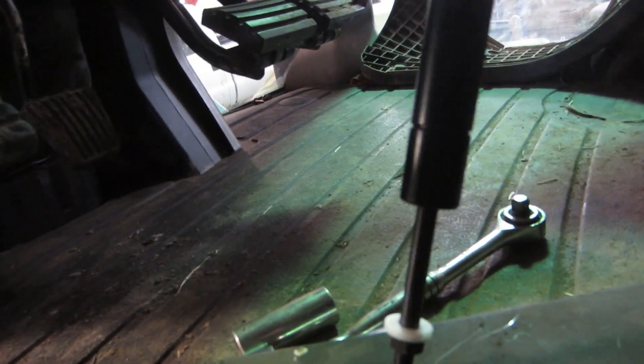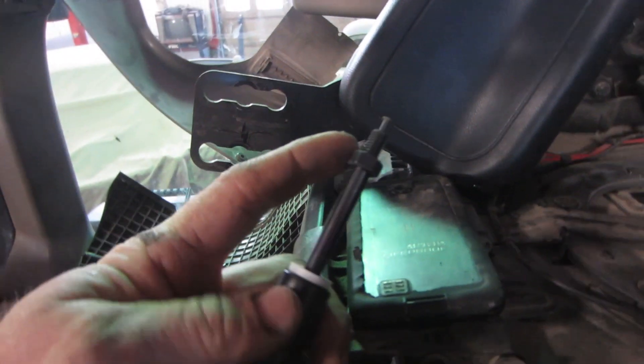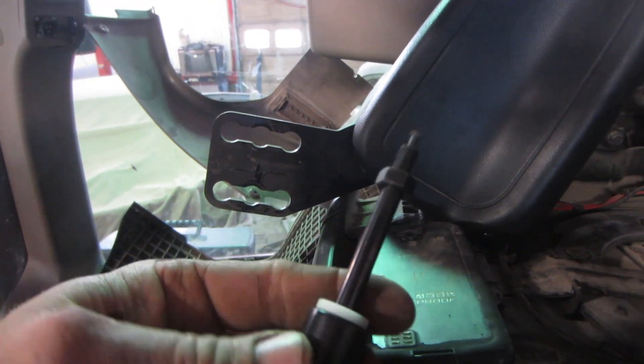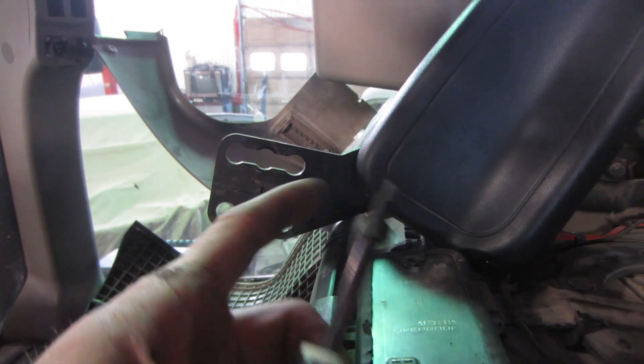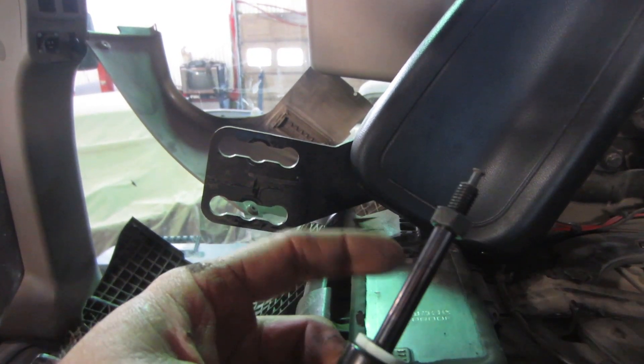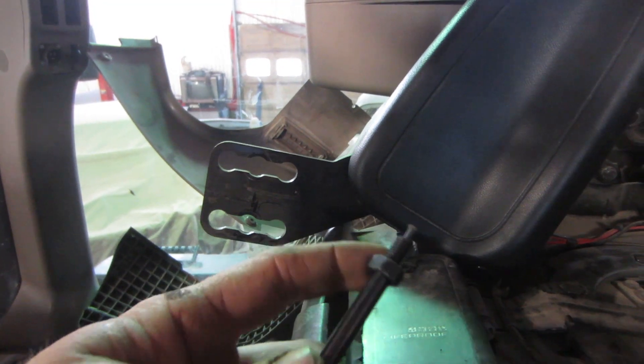It's supposed to lock in place. Now this adjustment is very fine — there's only a small sweet spot. If it's screwed in too far, then this button is always slightly pushed in and your backrest will go back on its own. If it's not pushed in far enough, it won't work at all.